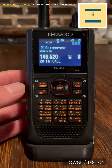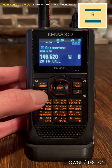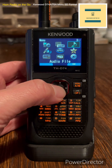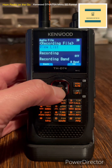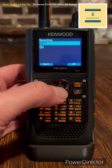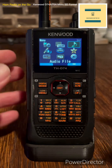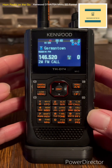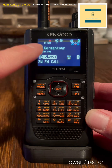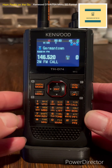You want to record on your Kenwood THD74A or D75A. Go into menu, go into audio, go into recording file, go into recording, turn it on, and back out. Hit the PTT and now you're on. Right now we're on the 2 meter FM call. Now you see the pause button up top there. Let's go into record.